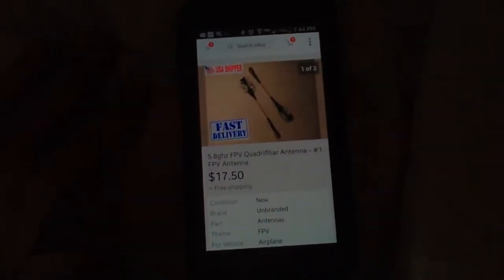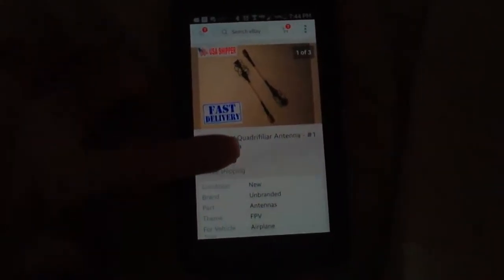So I would say it's not worth the extra money, sorry. Just thought you might want to see — this is where it came from, a guy on eBay.